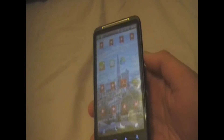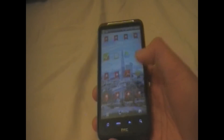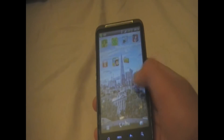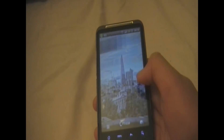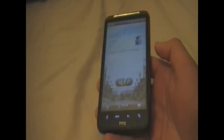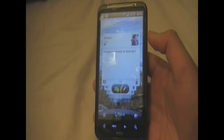Overall the experience with the HTC Desire HD is thrilling due to the amazing 1GHz processor and the Android 2.3 Gingerbread software. That is all for today. I hope you enjoyed — please comment, rate and subscribe.